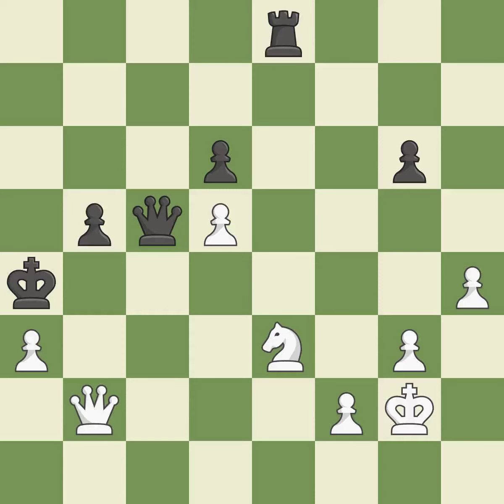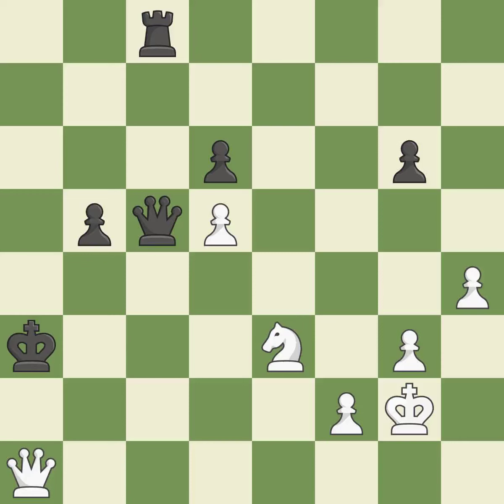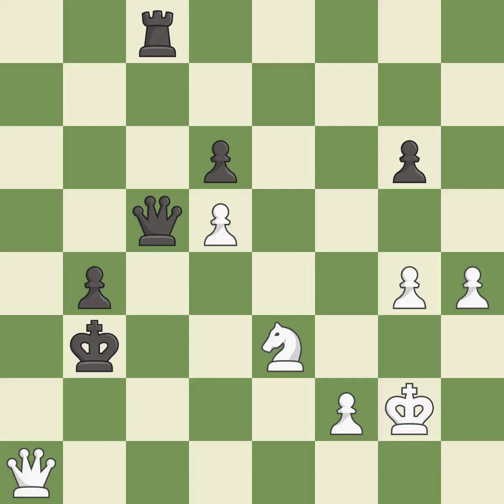This is a fair move — it is good. This is the strongest option — it is best. This threatens to create a passed pawn — it is best. This is an equal trade — it is best. That's fine — it is good. This steps away from the checking queen — it is good. A solid choice — it is excellent. This pushes a passed pawn — it is best. There was only one good move there. This ignores an opportunity to win a pawn — it is a miss.